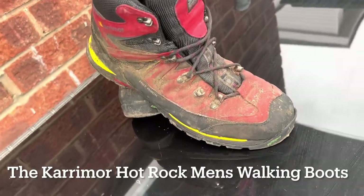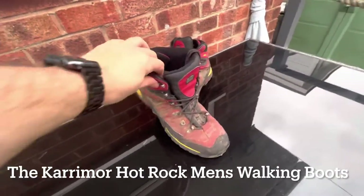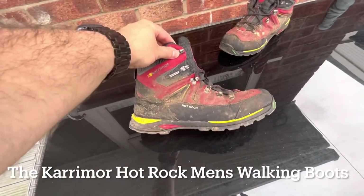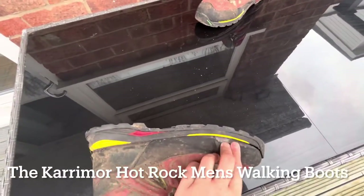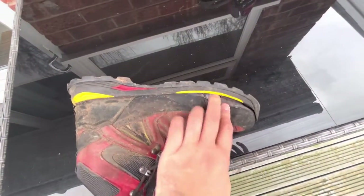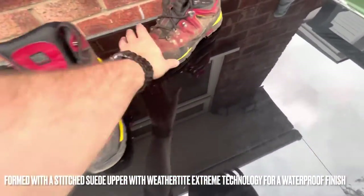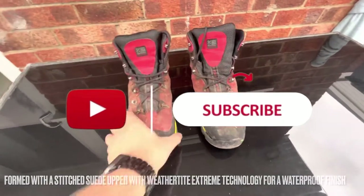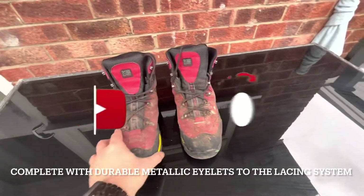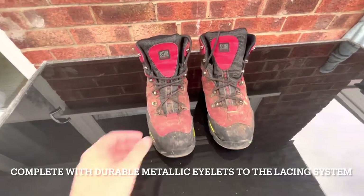I'm just about to throw the Karrimor Hot Rocks away - I've had these over 12 months now but they've finally completely failed. Before I put them in the bin, I'll give you a quick little review on them and let you know what they were like as a budget pair of boots.